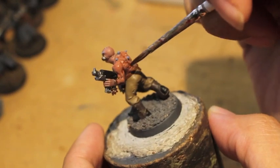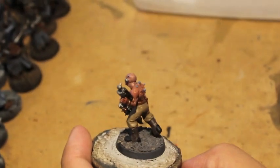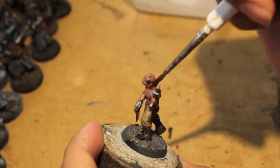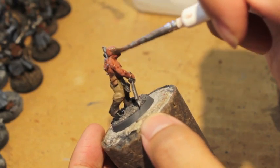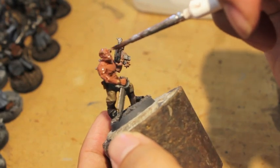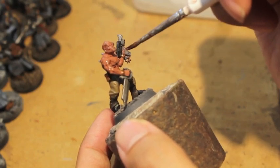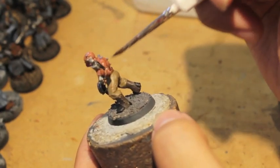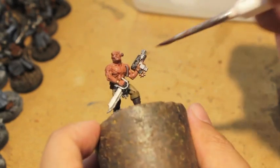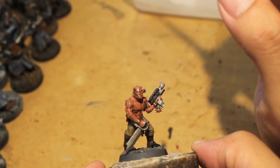A lot of people think you just go crazy with washes and slap them on, but in general you want to put it on and let it naturally move around without pooling in any one area. Don't worry if you get it on the tubes or anything — we'll go back and repaint any mistakes. We just want smooth, even coverage over the entire model. It's a testament to the sculptors of these Dark Vengeance models that the detail looks so good — you can see all the individual curves and muscles on his abdomen and torso.